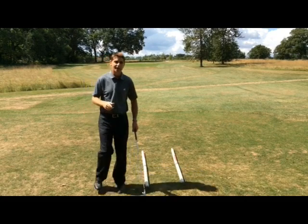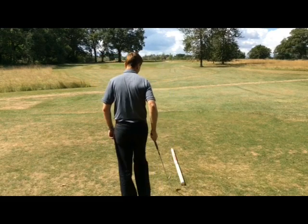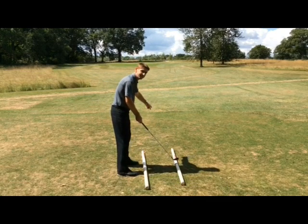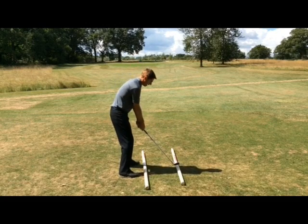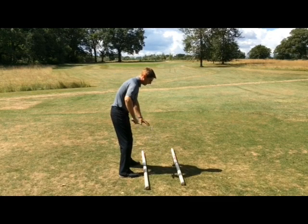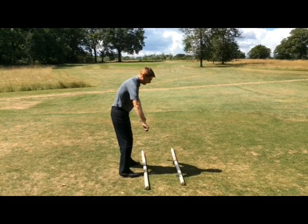Let's go through how you should aim. All the top players come from behind the ball and pick out a point between their ball and the target — maybe a meter in front: a different bit of grass, a daisy, the edge of a divot. It's much easier to line yourself up to a point a meter in front than to something far away. That's your first stage, and then just make sure you've got all those parallel lines — feet, knees, hips and shoulders all on the same line as the second track.